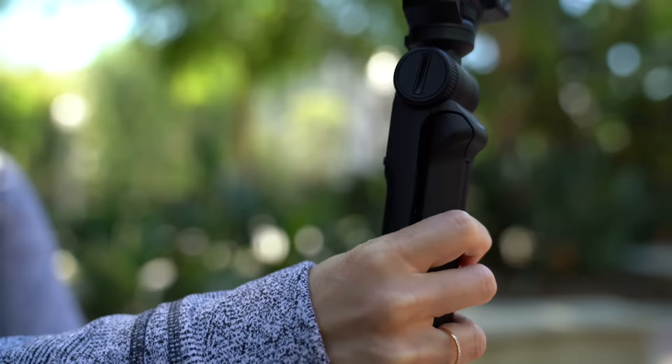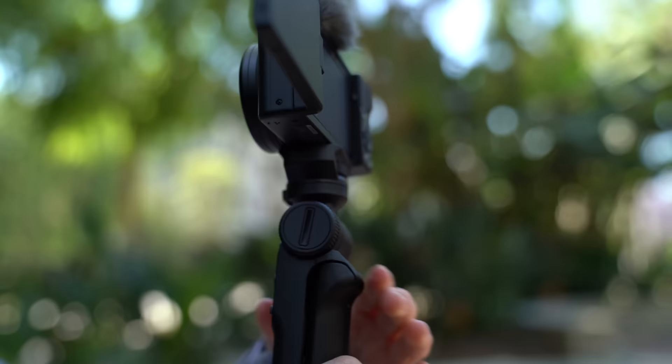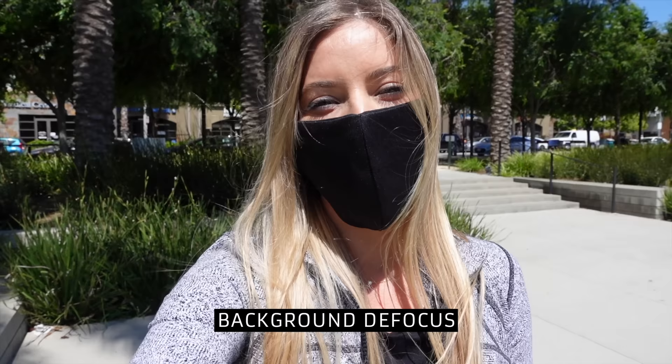One of the new settings I'm really excited to show you is called background defocus. On most cameras you'd adjust the aperture to get a blurred background, but with this it's a single button that automatically adjusts the aperture to give you a nice blurred bokeh background. When I press it again it turns off, and when I press it again it turns back on. I think it looks really good. So far, I am incredibly impressed with this camera.